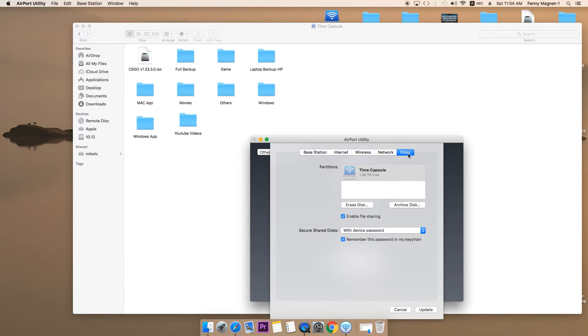The disc section is the important part. If you come to the disc, you can see that I have 1.38 TB of free space. The total size of this time capsule is 2 terabytes and I've used about 30 to 40% of that. If you click on erase, you can completely wipe out all the data on this time capsule and use it as new. Anyone trying to access this Apple Time Capsule will require a username and password.